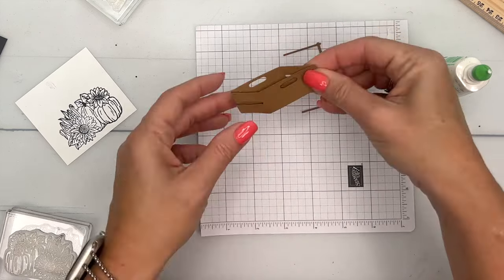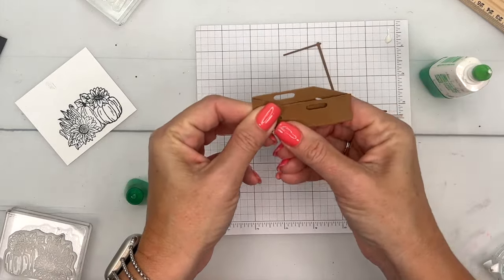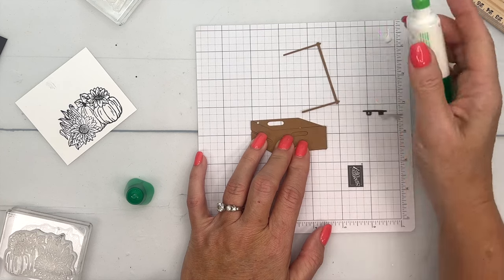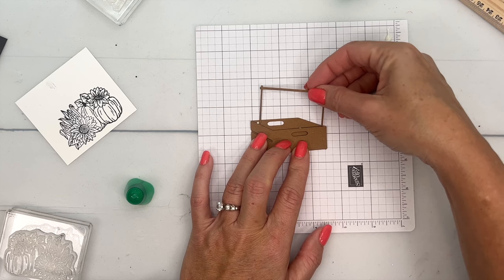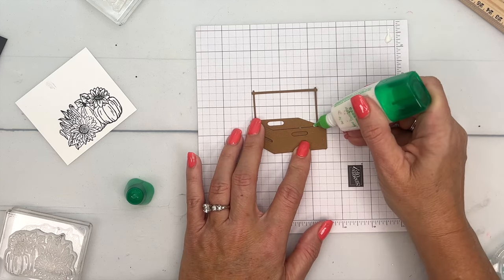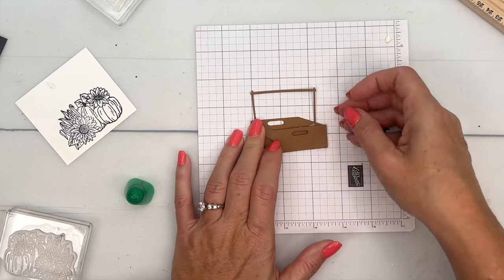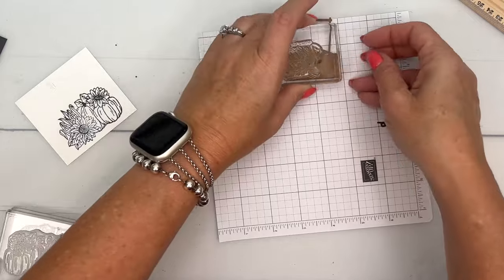Put adhesive on all the tabs and then take the front piece, lining it up on those tabs and squeezing them in. For the handle, I'm going to adhere it in the back — I'll put a dot right there and another dot right here.